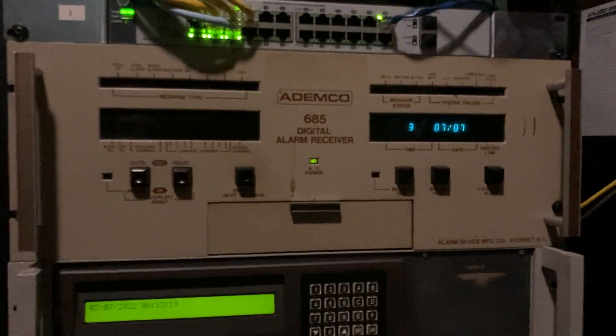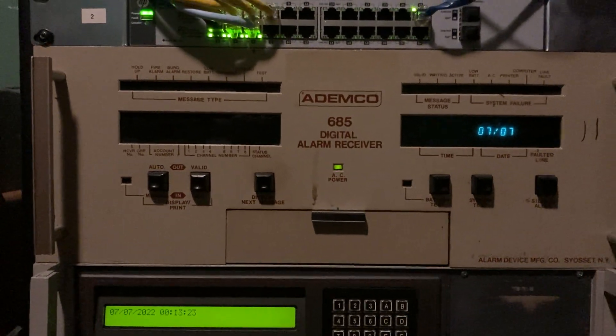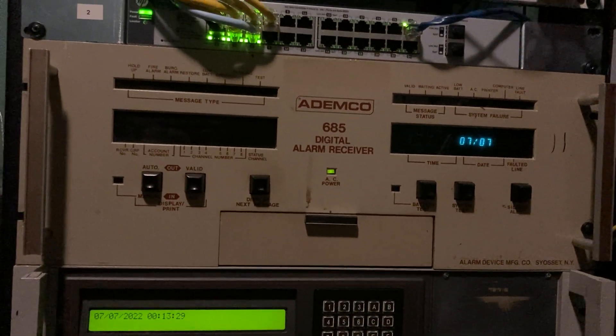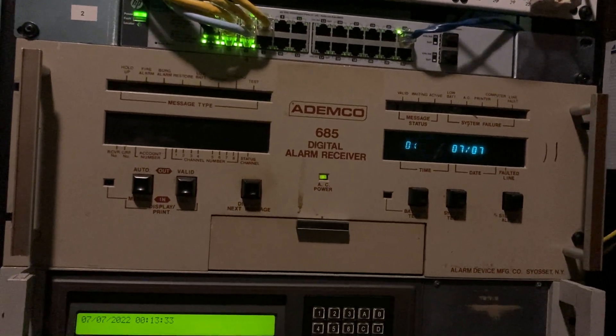These things are neat. This will actually take Contact ID in Ademco Express and Ademco High Speed formats, as well as Pulse and BFSK. Pulse can be 10 pulses a second and 20 pulses a second. I don't know about 40 — I think it does, but I haven't tested.